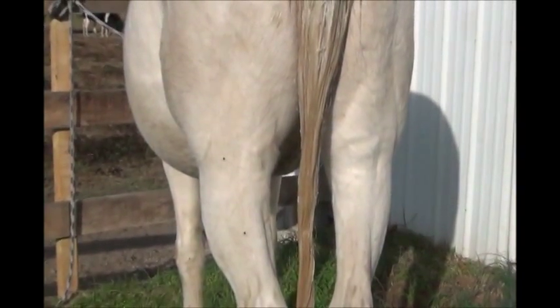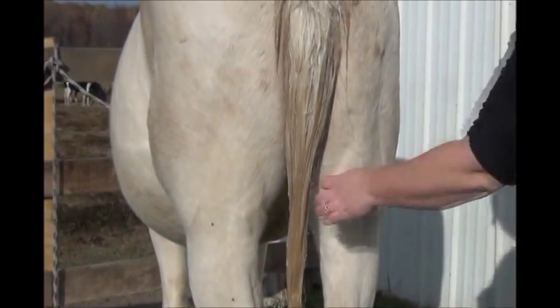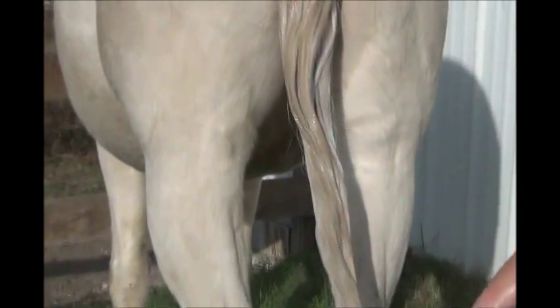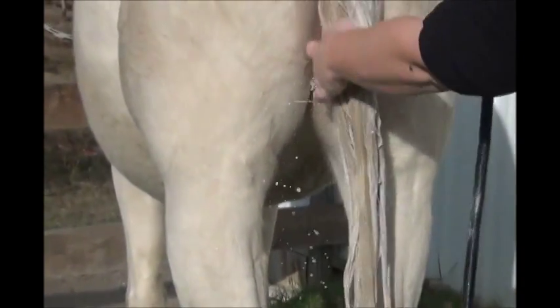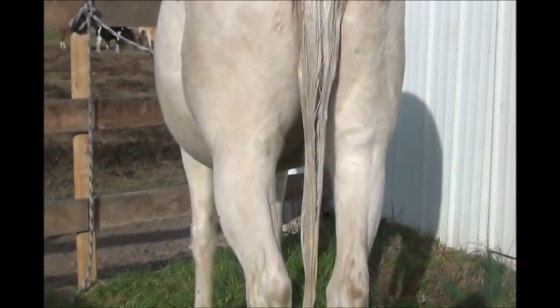Now we're going to start adding the shampoos. Since we've already got the goop and stain product in the tail, we're just going to get a little bit of water in here — just a light wetting. You don't want to rinse the other products out, so just get it lightly wet.